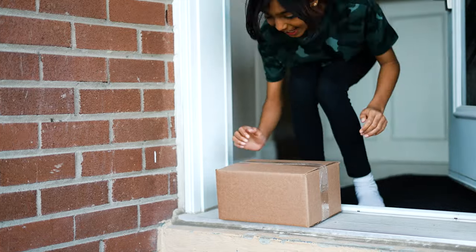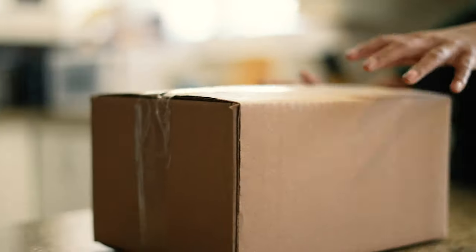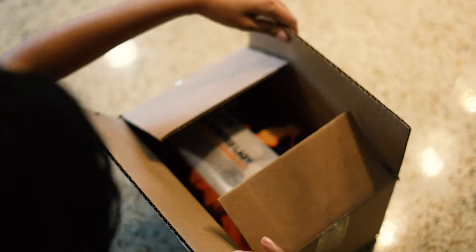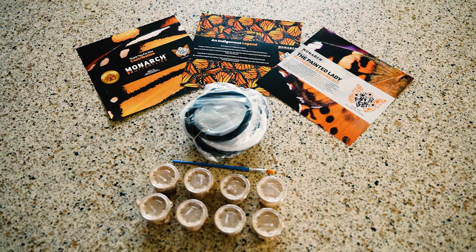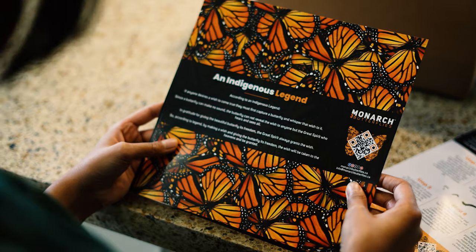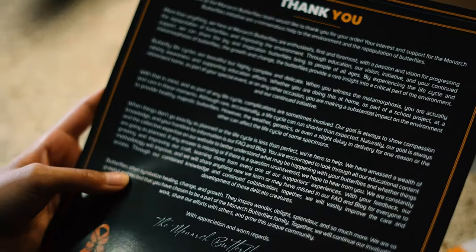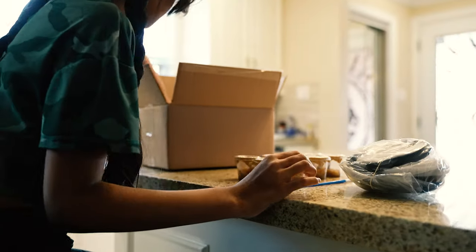When your butterfly kit from MonarchButterflies.ca arrives, first check the package for any damage and snap some photos if you find any issues. Inside the box, you'll find everything you need to help grow your adorable little caterpillars. The package will include a quick start guide, a poem for releasing, and a special thank you note from our team, along with the net, brush, and your caterpillar cups.